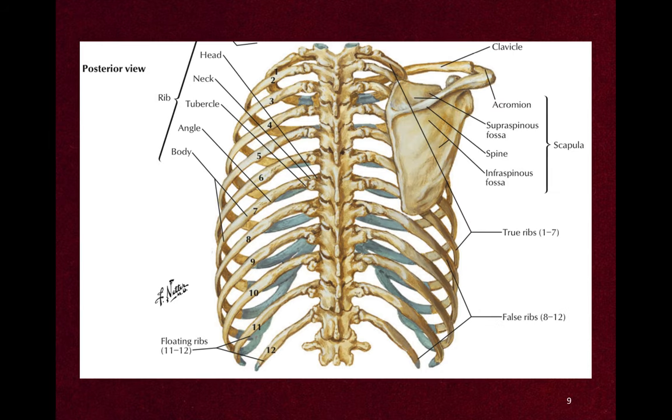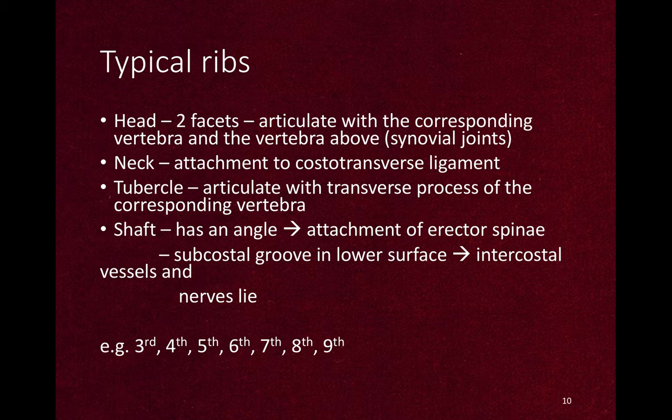This is the posterior view. You can see the head, neck, and tubercle of each rib, and the angle and body of each rib — and how it relates to the scapula on the right side. A typical rib has a head with two facets which articulate with the corresponding vertebra and the vertebra above. They form synovial joints, and it has a neck with attachment to the costotransverse ligament, and a tubercle that articulates with the transverse process of the corresponding vertebra. The shaft has an angle with attachment of the erector spinae.